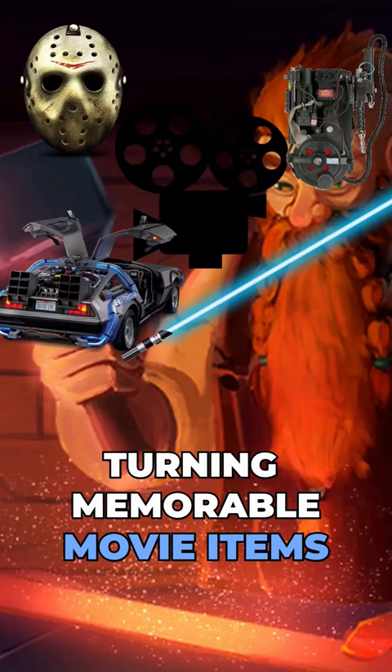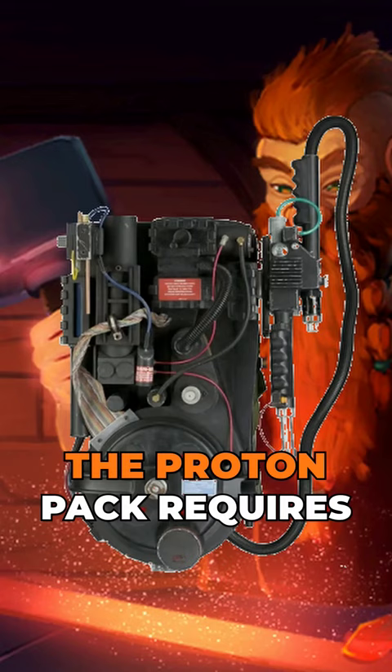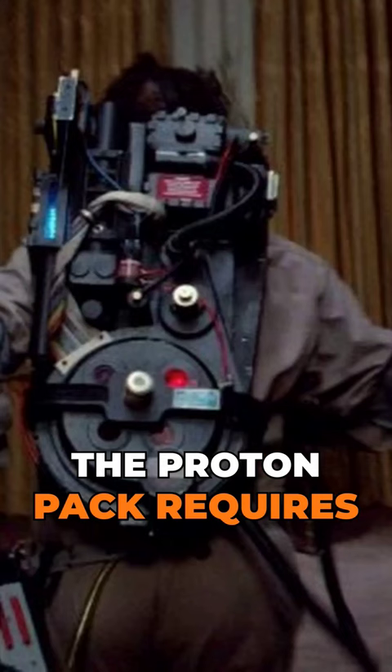Turning memorable movie items into D&D magic items — Proton Pack Edition. The Proton Pack requires free room on your back and two hands.